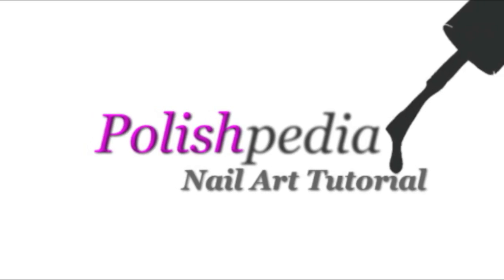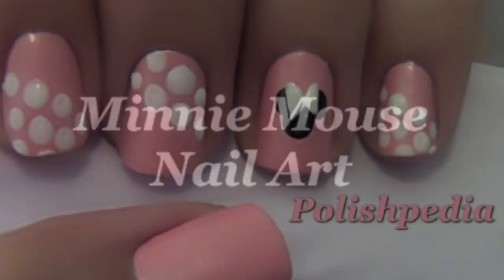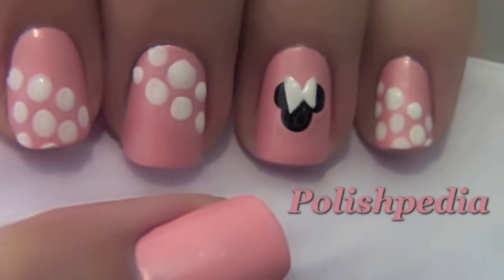Welcome to another Polishpedia nail art tutorial. Today I'm going to show you how to do Minnie Mouse nails. So let's get started.